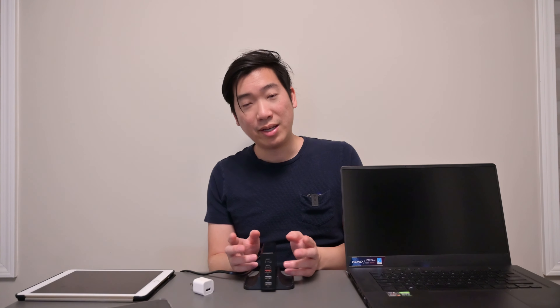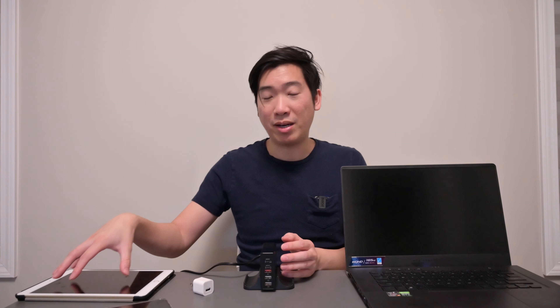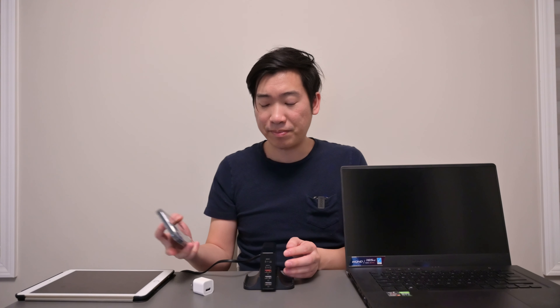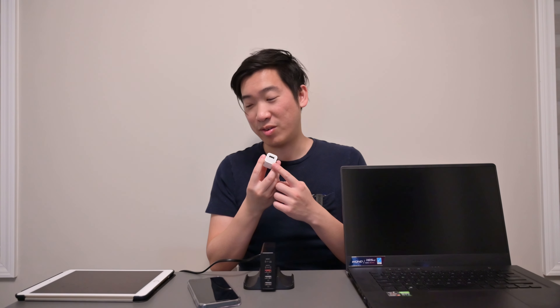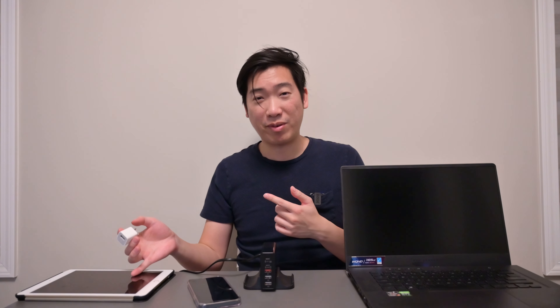The other thing this can do is charge your iPad and your cell phones as well. This puts out 30 watts, which is more than enough — because if you're trying to charge an iPad with a traditional 10-watt charger it's going to be a lot slower, and for iPads it takes quite a long time. So the built-in 30-watt port works really well, and 30 watts for a cell phone is basically quick charging.